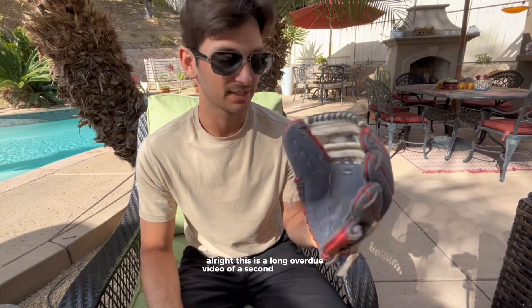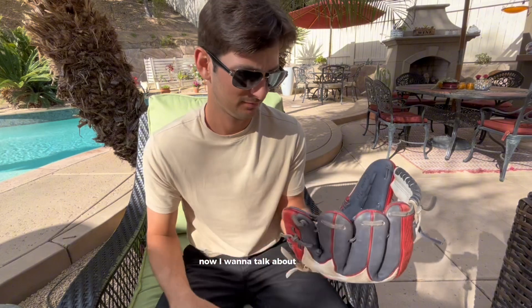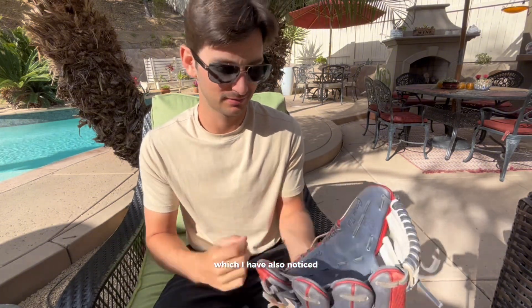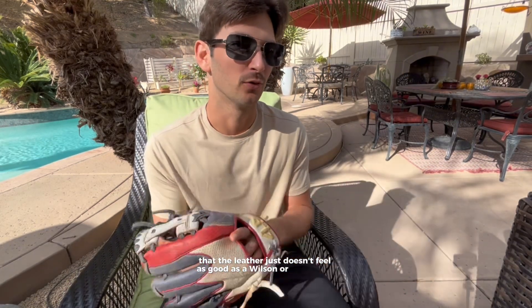Alright, this is a long overdue second review of the custom 44 baseball gloves. I did a video earlier on the customizing process. Now I want to talk about how it's holding up, how it plays, how it broke in, all that good stuff. Break-in was very good, easy — but that is also a sign of maybe not as good leather, which I have noticed the leather just doesn't feel as good as a Wilson or a Rawlings would.